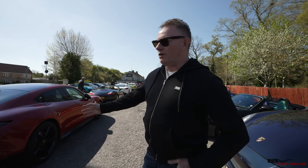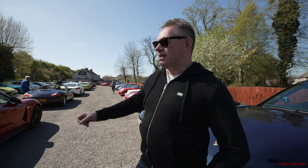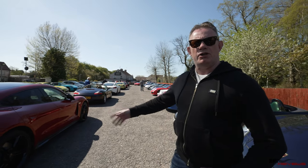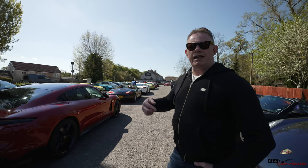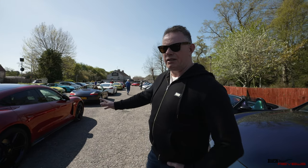Here we've got a Taycan 4S. There are three different models for the Taycan: the 4S, the Turbo, and the Turbo S, so this is the entry model. If you look at my previous video on the Taycan test drive, you'll see that the front design of the headlights are slightly different.